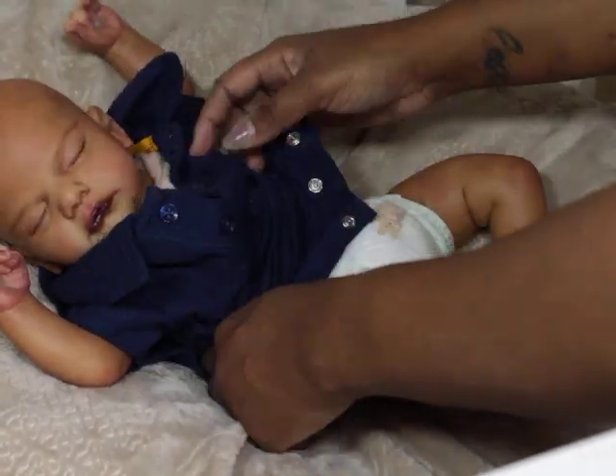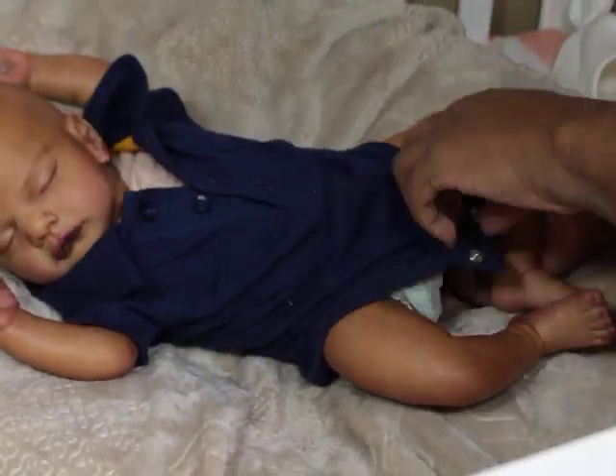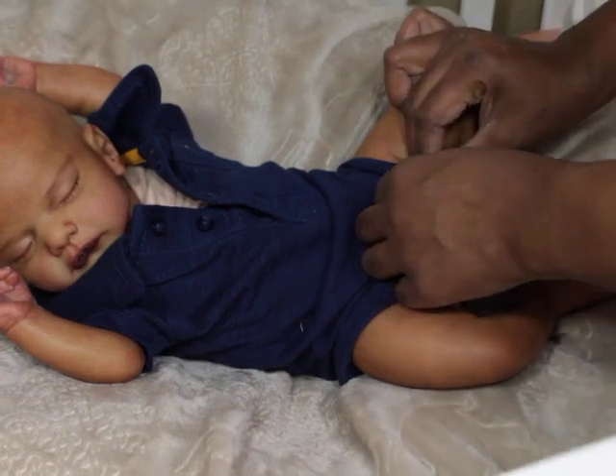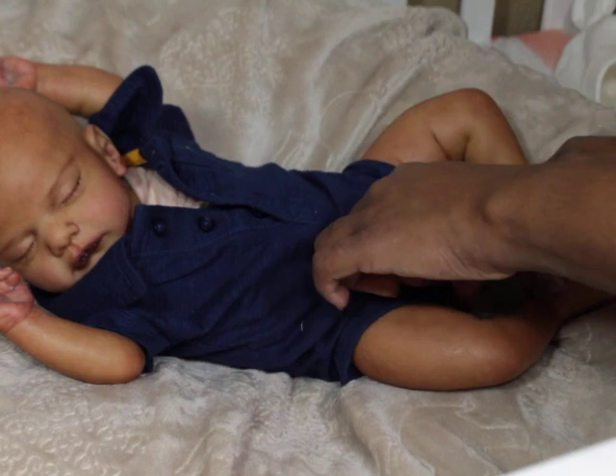My mom always tells me that I was darker as a baby and I got lighter, and my sister was lighter and she got darker. But I just love this sculpt. I love him. I definitely see him being forever.